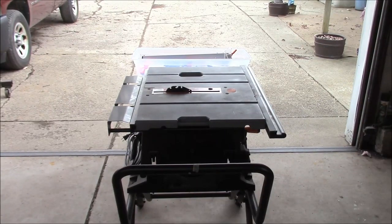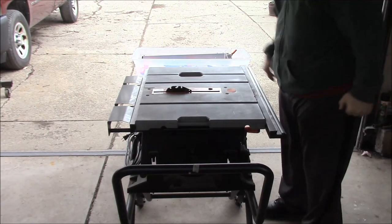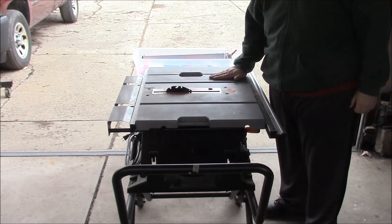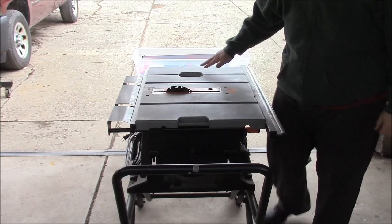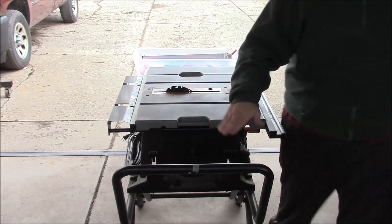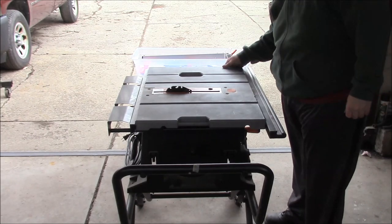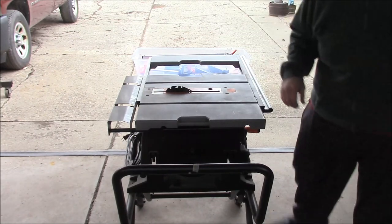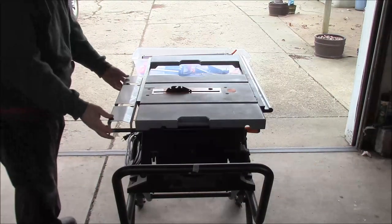I moved it into the garage so I can show you the rest of the saw and set it up. It has a nice cast aluminum top. Basically three work supports — this slides out, this slides out, and this handle acts as a work support. There's a latch under there. This back piece just pulls out.